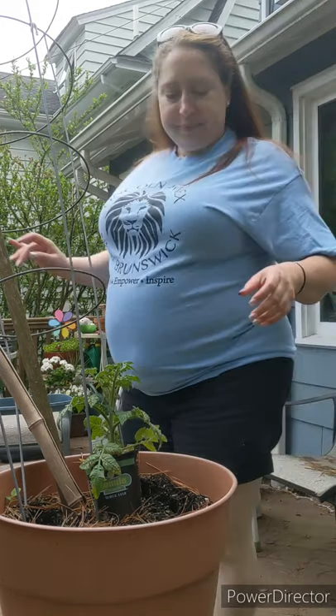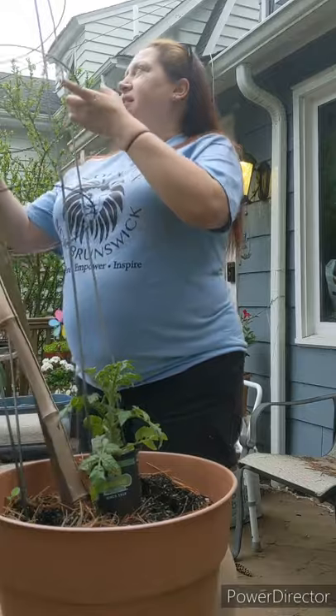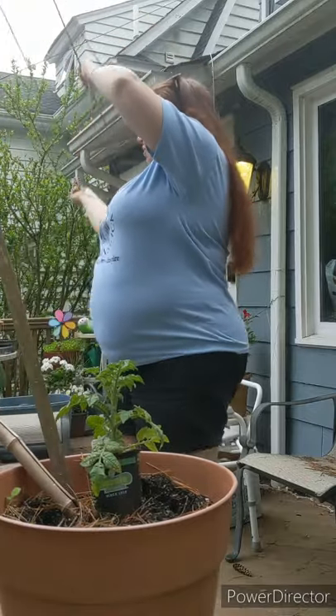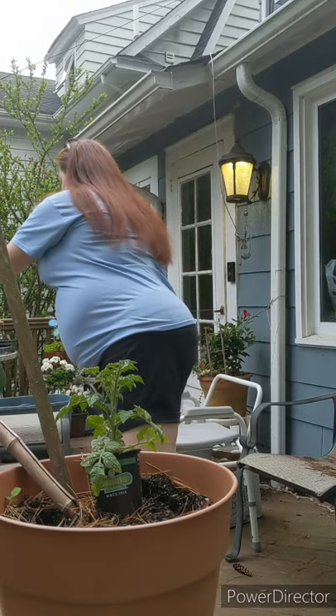This is going to ruin my hair — that's okay, I expected it. We're expecting thunderstorms tonight, so I knew my hair wasn't going to stay straight.